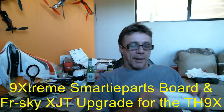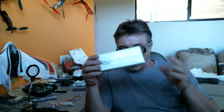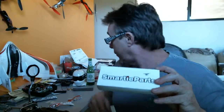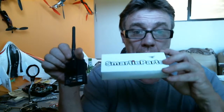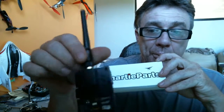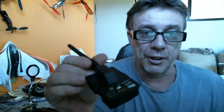Welcome back. Guess what arrived — we've been waiting on this for a while. I've got some other exciting news that really goes with this. Let's get it into the light. Look what that is — it's my XJT module. That's what it says on there: XJT.